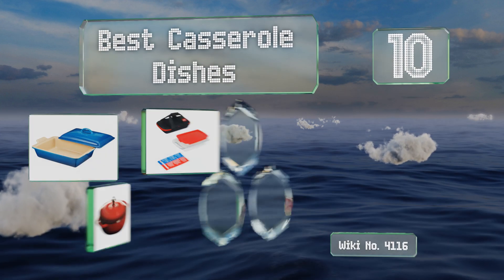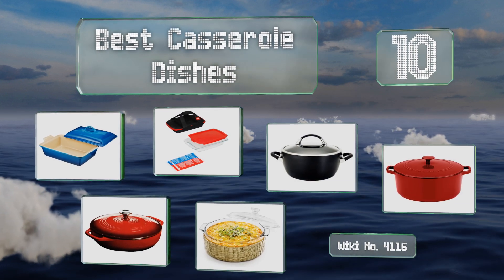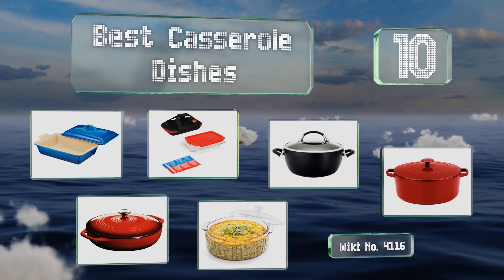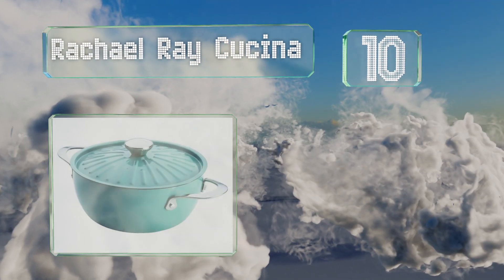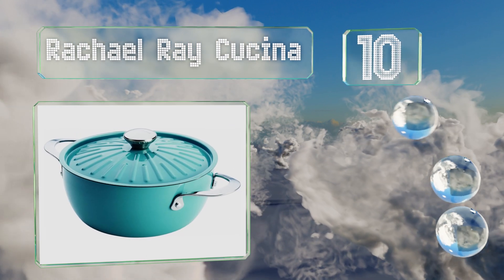Easy Vid presents the 10 best casserole dishes. Let's get started with the list. Starting off at number 10, the Rachel Ray Kuchina comes in three bold finishes to match any dinnerware.